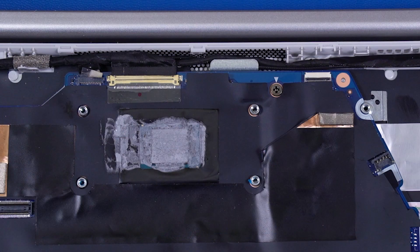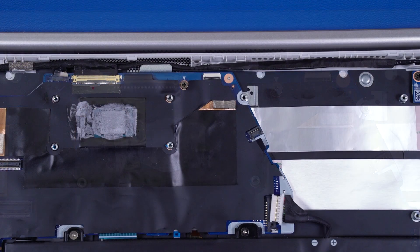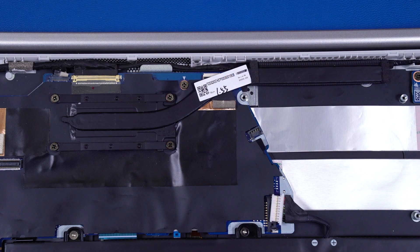Note, before replacing the heatsink, the thermal grease should be replaced. The thermal grease should be replaced every time the heatsink is removed. Reverse this procedure to install the heatsink.